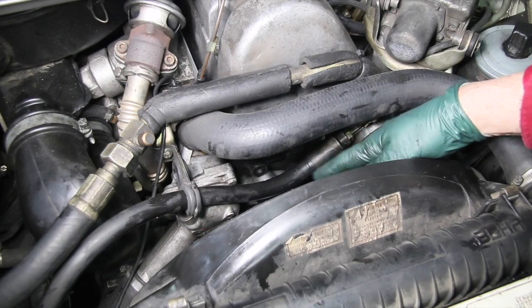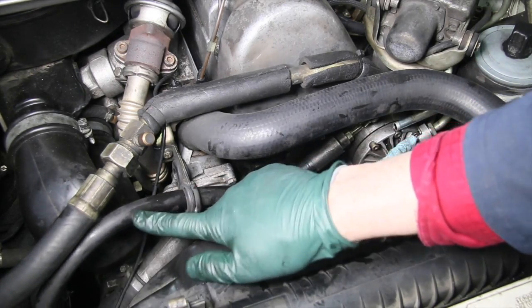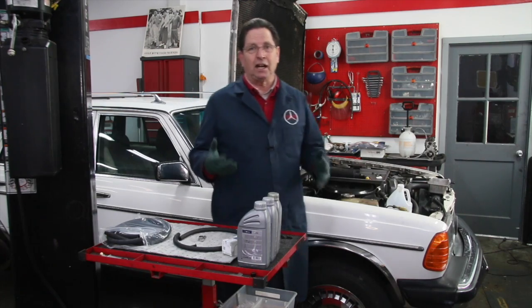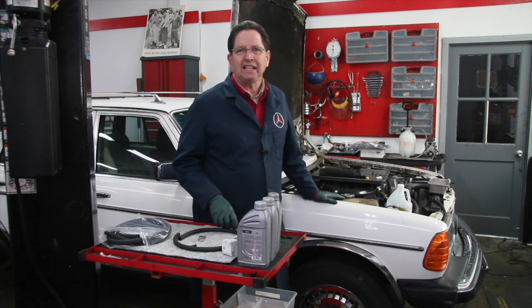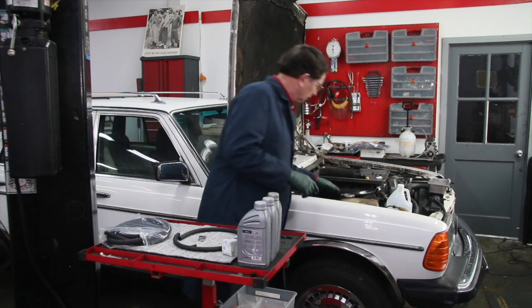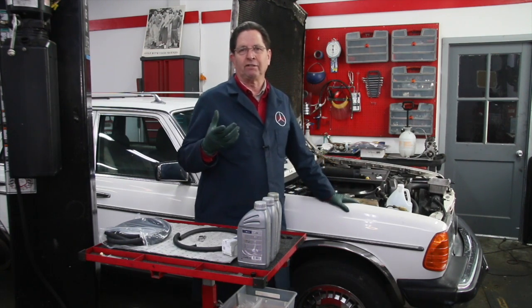Now you want to look at the high pressure hose, which is a bigger hose. It runs from the pump over along here, right underneath the air filter housing, and that runs to the back of the car through metal lines. That's the high pressure hose, and you should inspect it — they tend to crack. The first signs of deterioration is the outer part of the hose will be cracked.